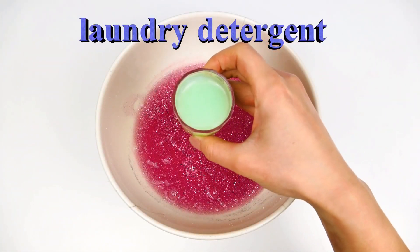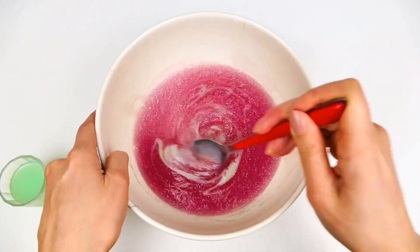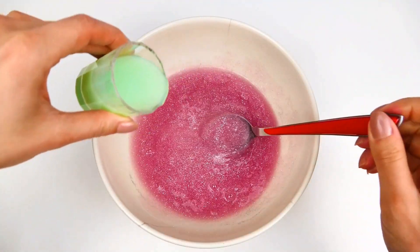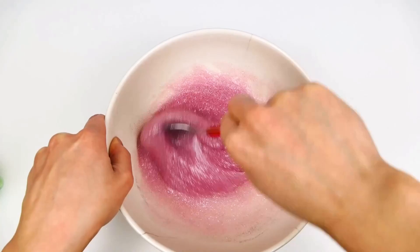And now it's time to add the next ingredient which is laundry detergent. This one is really really important because it will help us to make the slime. I advise you to add the detergent little by little — it's very very important because if you add it all at once it can ruin your slime.